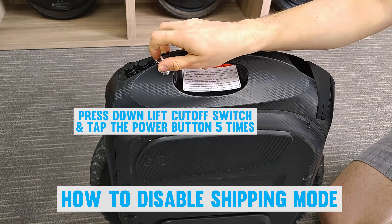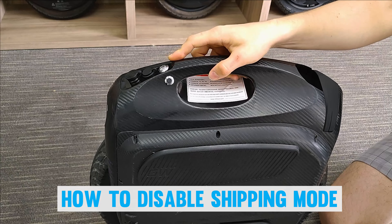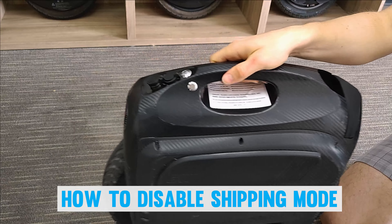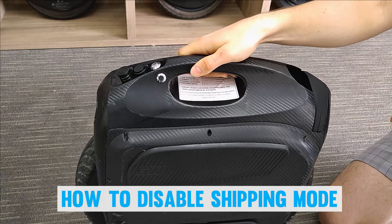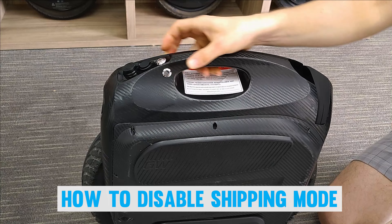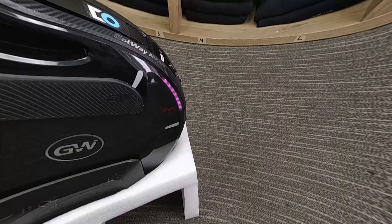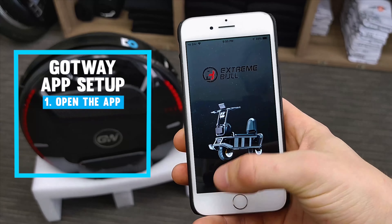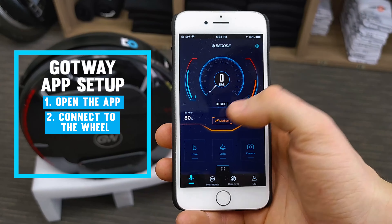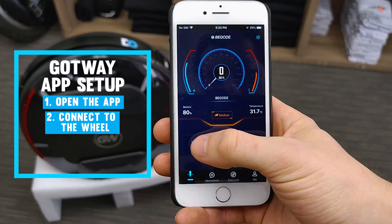Thankfully it's really easy to turn shipping mode off and get your wheel balancing. If I turn this wheel on, it does not start balancing but actually indicates that it's started to fall over. To take the wheel out of shipping mode, depress the lift cutoff switch and then quickly tap the button five times. The wheel has now been taken out of shipping mode — simply restart it and you'll notice it starts balancing. The same method can be used to put the wheel back into shipping mode if you want to send it in for repair.